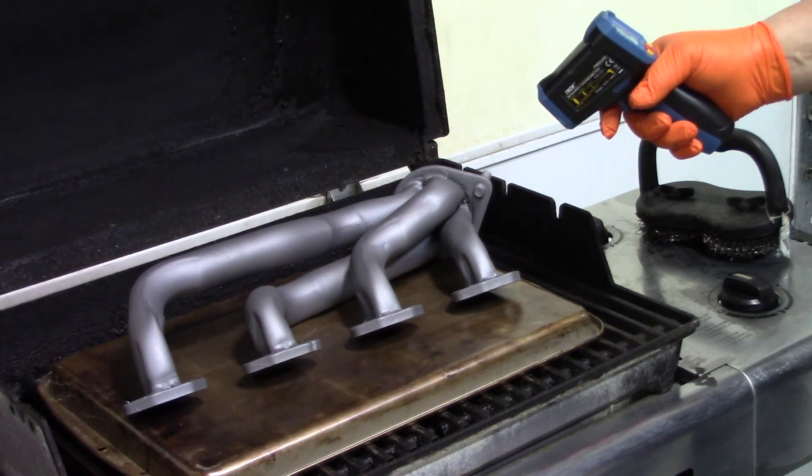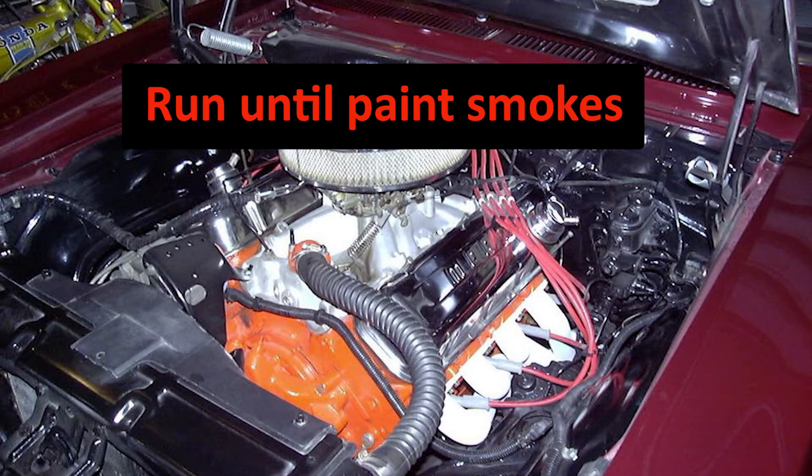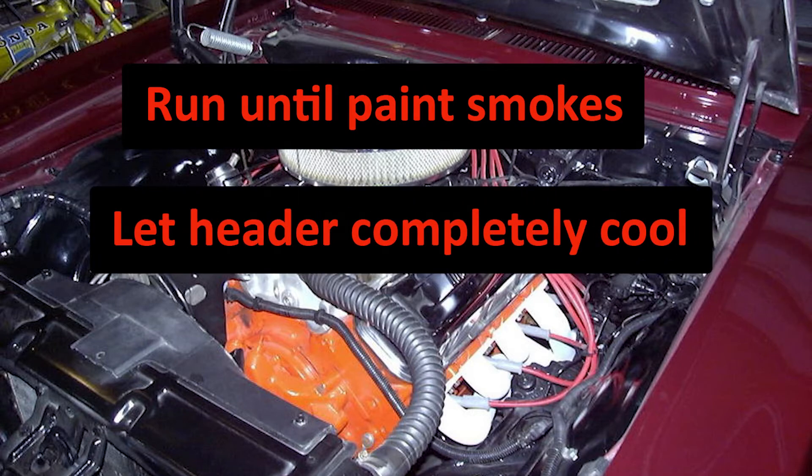Maintain 350 degrees for 30 to 40 minutes. Exhaust manifolds and headers can also be cured by running them mounted on the engine. To do so, start the engine until the paint begins to smoke, then shut the engine off and let the manifold or header completely cool naturally.